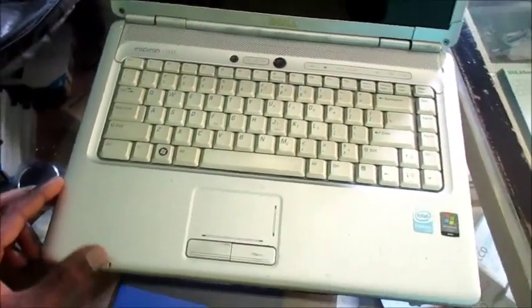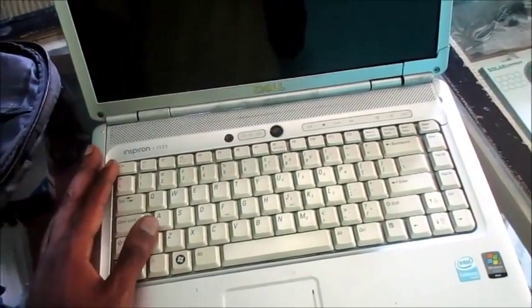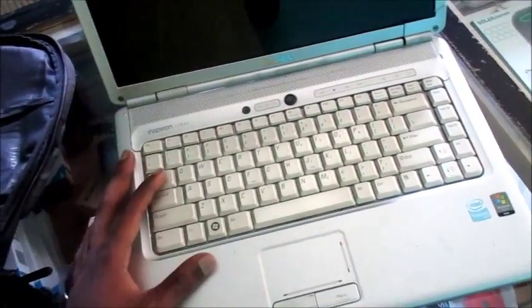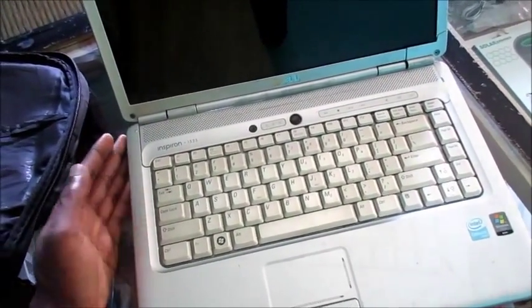I have this Dell laptop here. If I turn this on, you will find that it will work for sometimes 30 minutes, sometimes an hour, and then it will get very hot and shut off. I'm going to show you how we can solve this issue.